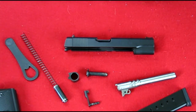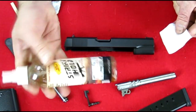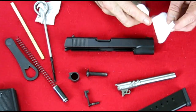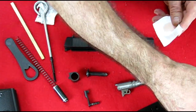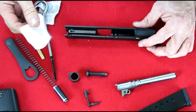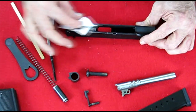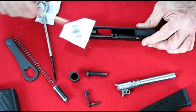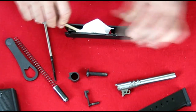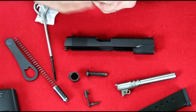Cleaning this gun is a cinch. We're going to use Strike Hold. If you want to know about Strike Hold, go to my Strike Hold video on my channel. It's a one-process cleaning system — you clean your gun with it and you don't have to lube it afterwards; it will be lubed and protected. But we will show you how to lube a gun anyway for those of you using old-fashioned gun cleaner.